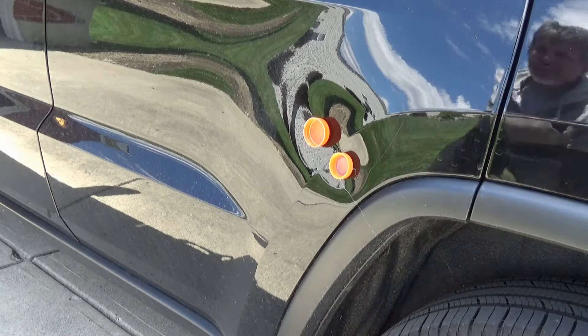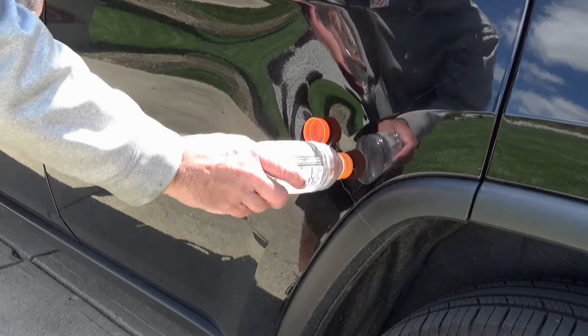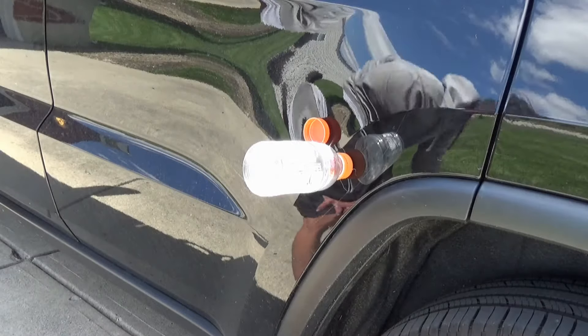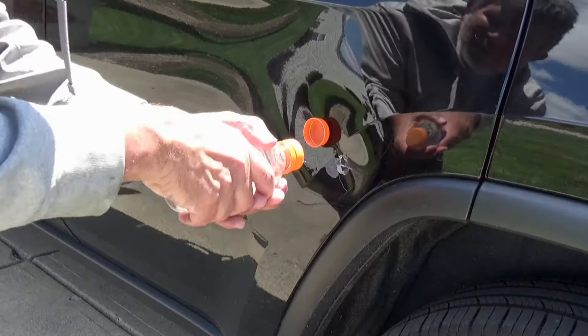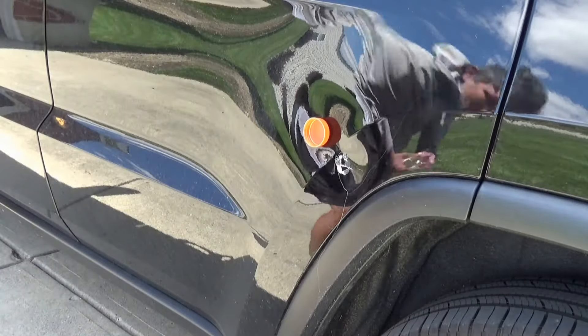Okay, now what I'm gonna do is screw the bottle on it and then try to pull it out of there. Put the other bottle on it too.